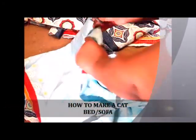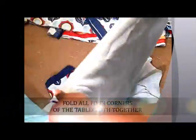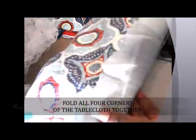Hello, this is a DIY about how to make a cat sofa bed. Fold the tablecloth and cut two parts: two rectangle parts and two square parts.